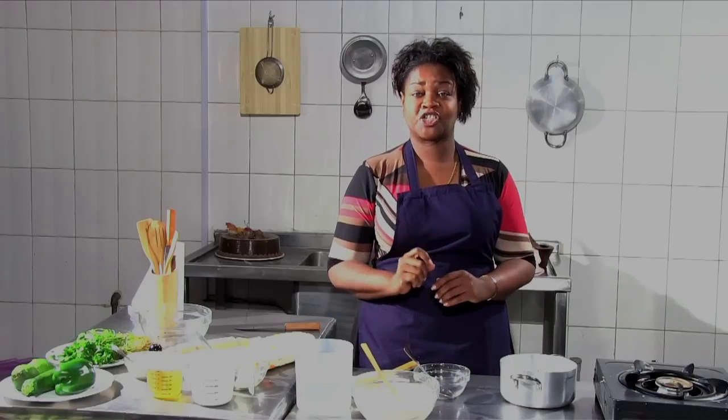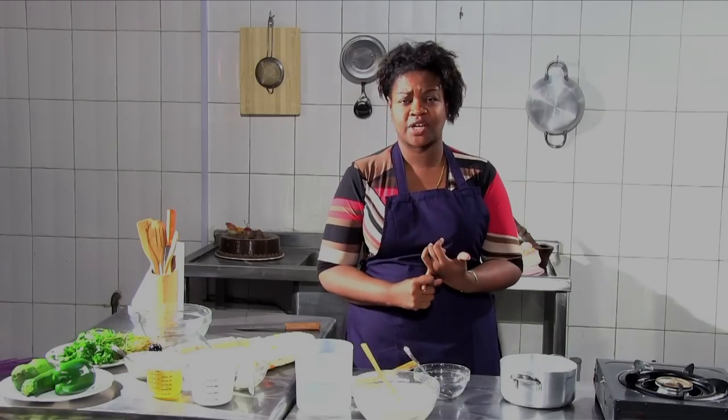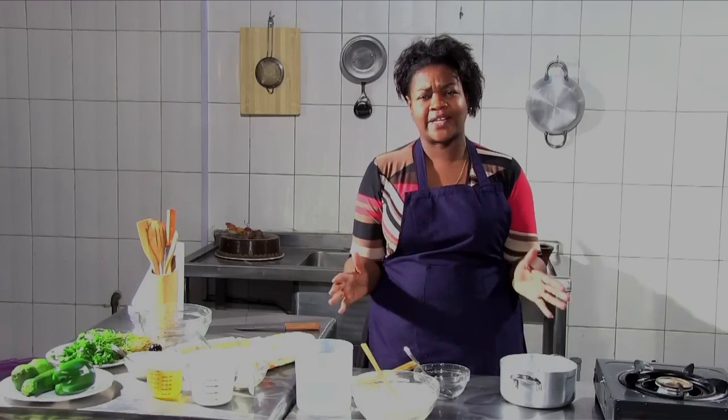My name is Alice from Kitchen Mechuka. This is where you get to spend less time in the kitchen and also have fun in the kitchen. Today I'm going to show you how to make ugali.